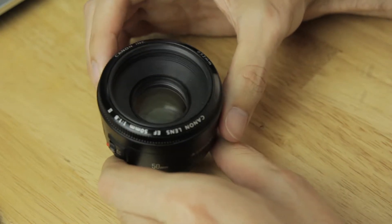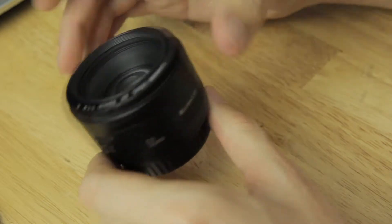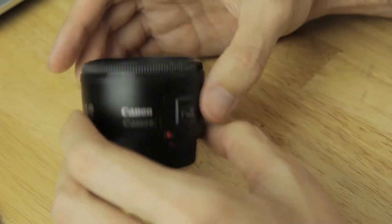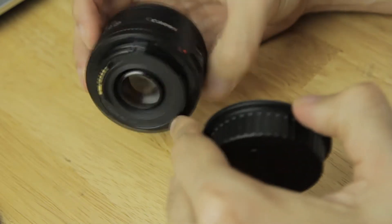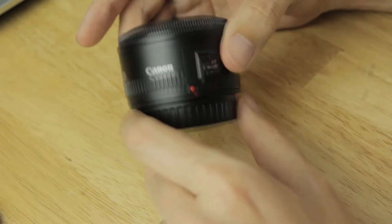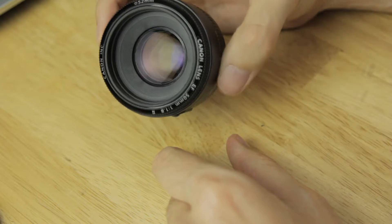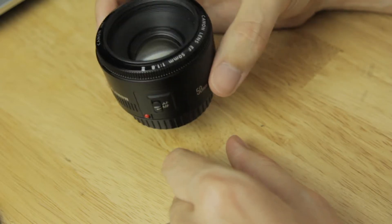Don't be expecting great things for the build quality, to be honest. It's pretty much all plastic — pretty much everything — obviously aside from the glass elements. Even the mount is plastic on the back. The plus side to the lens being made of plastic is that it's super light. It weighs like 130 grams, I think Canon state. So once you've got this mounted to your camera, you won't even feel it whatsoever.